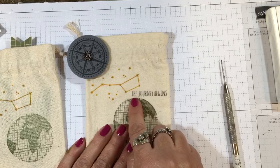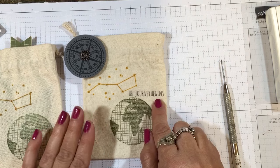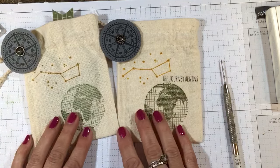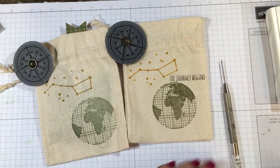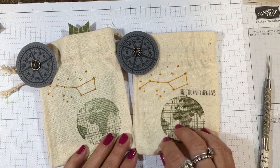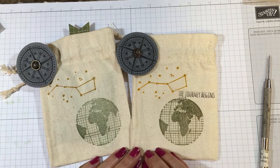I hope you like that packaging! Let me show you the original one I did — I used the sentiment 'The Journey Begins,' which is from the Beautiful Ride stamp set, also in the occasions catalog. Like I said, you can adjust this and use it for any occasion — birthday, Father's Day. If you have any questions, please email me at lisa@inkandinspirations.com. I'll see you again soon — thank you so much for tuning in, take care, bye bye!